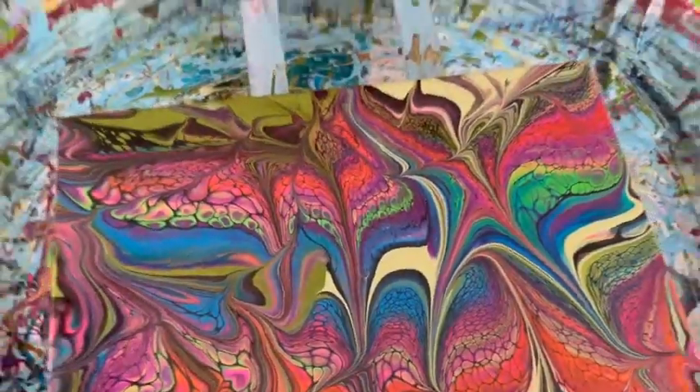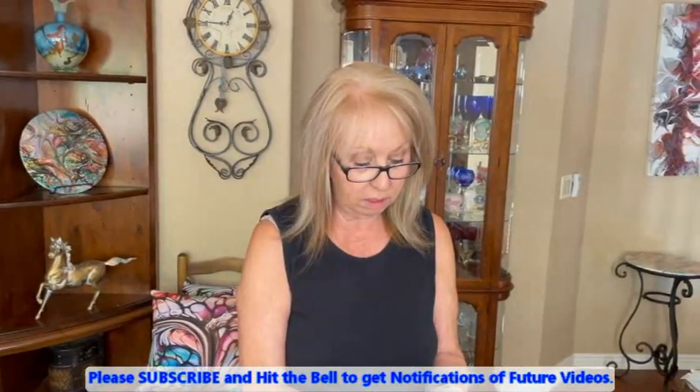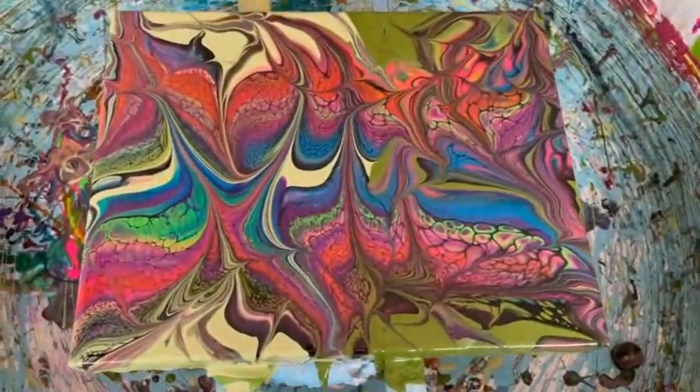Hop on over to Sherwin-Williams because they can make you any color you want for your base. Don't let them tell you they can't do it, because they can. They may have a little bit of shortage, but they will be back in stock. I know we're a little bit short here in Arizona, but they'll be back in stock with their Color to Go. And if you want more black, they actually did tell me you can get it in a gallon — so if you use a lot of black, you can get it in a gallon, at least here in Arizona.